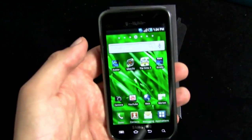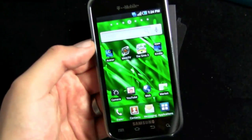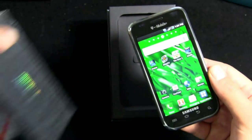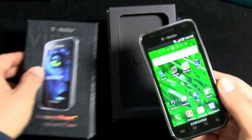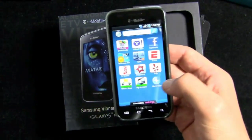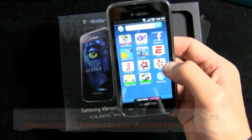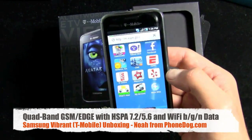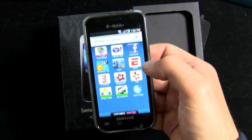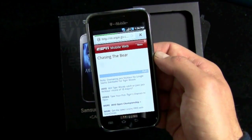This is just an unboxing — we'll do much more on this device. We've got a week with it before it hits the market. First look at the first Galaxy S phone for T-Mobile, or the only one right now. Who knows if Galaxy S will turn into a whole lifestyle line. Let me load up the web — the T-Mobile web to go. Let's see what's on ESPN, although that'll probably take me to the mobile site.